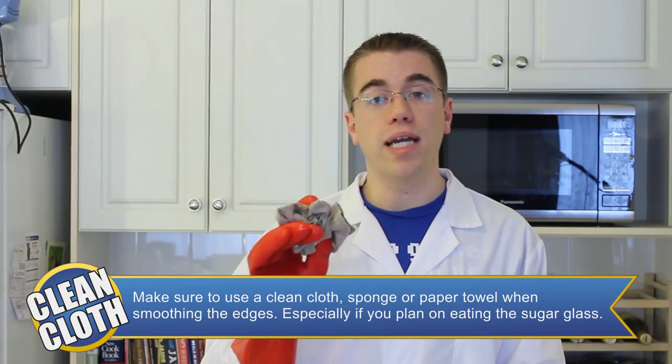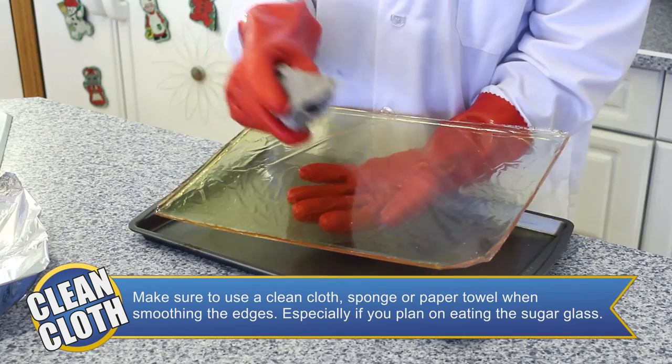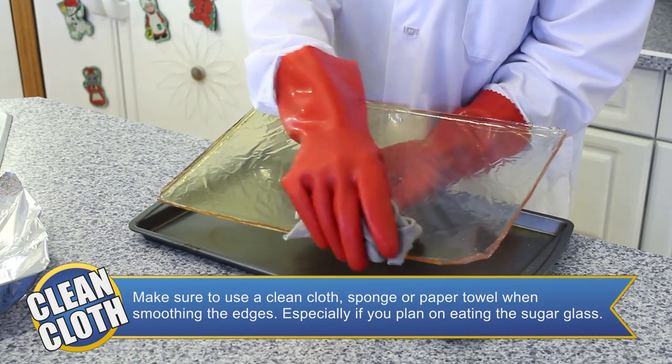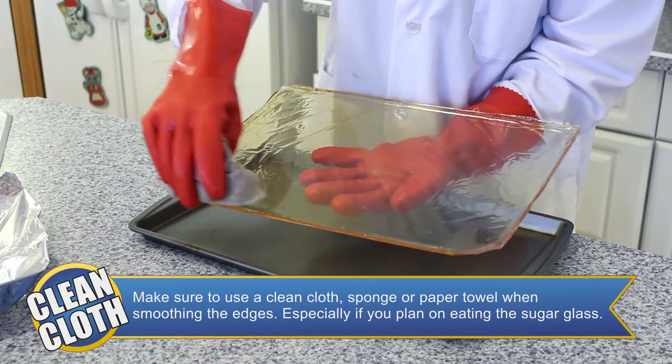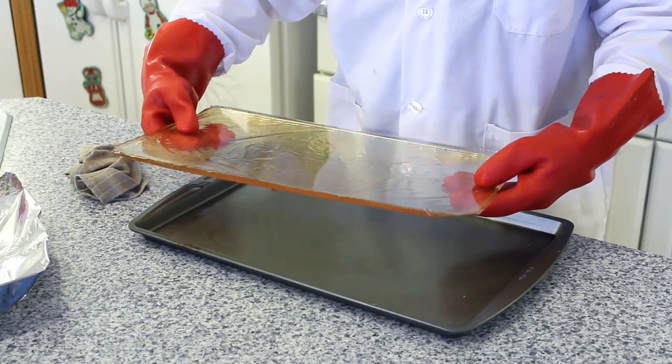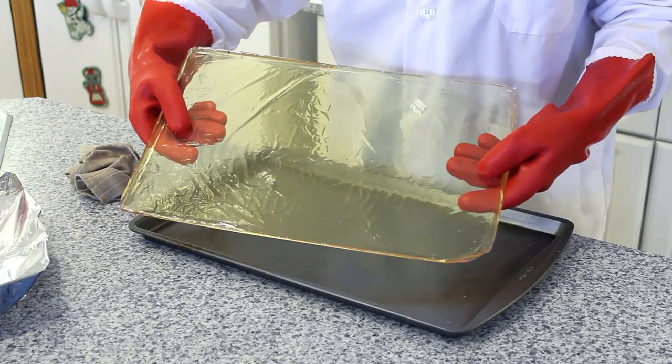Once you've removed all the aluminum foil, it's time to smooth out any sharp edges of your glass. Take a damp cloth or sponge and run it along the edges of the glass. This will smooth out any sharp edges so it's no longer a cut hazard. With all your edges smoothed out, you now have a completed sheet of sugar glass.